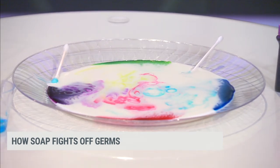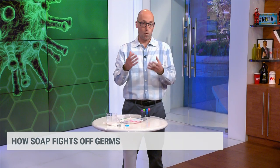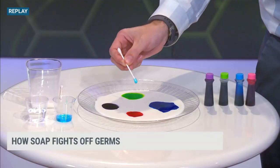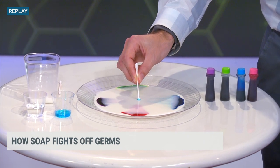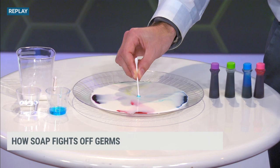And so you need different things on your hands to get everything off. If it's just water, you don't actually wash off the non-water-soluble stuff. You have to surround it in the soap bubble, and then the water can wash that soap bubble and the germs away.